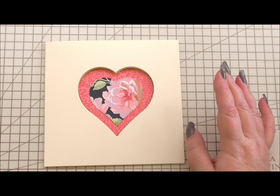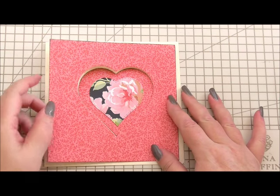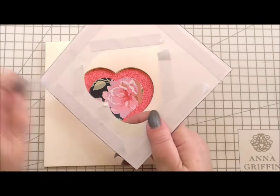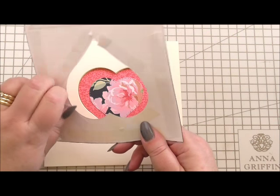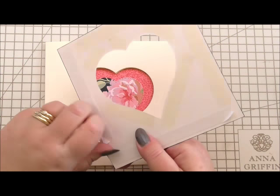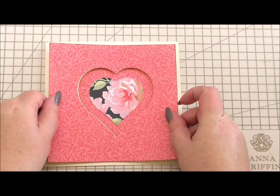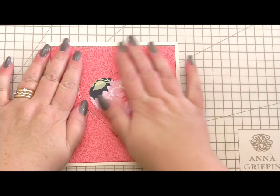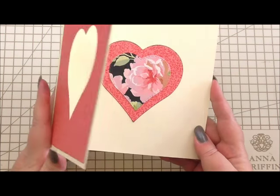Now we're going to look at decorating the outside. I've cut a layer of cardstock that matches the heart on the inside, again from the Rose Collection, and I've run it through the die cutting machine with the heart die. I've got tape on the back of this, and I'm going to use this to matte and layer onto our card. That way it's all going to tone in and match nicely. It'll also make it look like it's not got an aperture. We position that over the aperture that we've already cut, lining it all up, and then closed it looks like a full card, but open it leaves the heart behind.